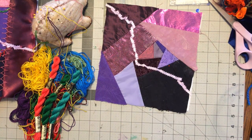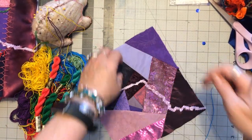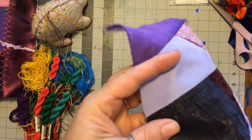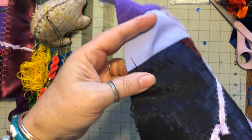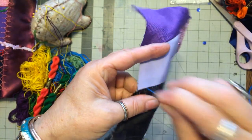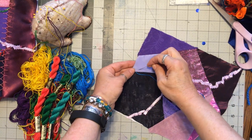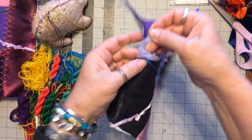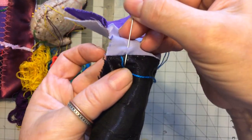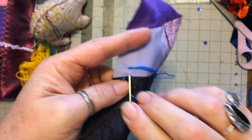I wonder if this is a good block to do — well, maybe it is. Let's start with the buttonhole stitch. You come up, you go down and you come up right at that seam line. Thread under like that. Hold it with your thumb.